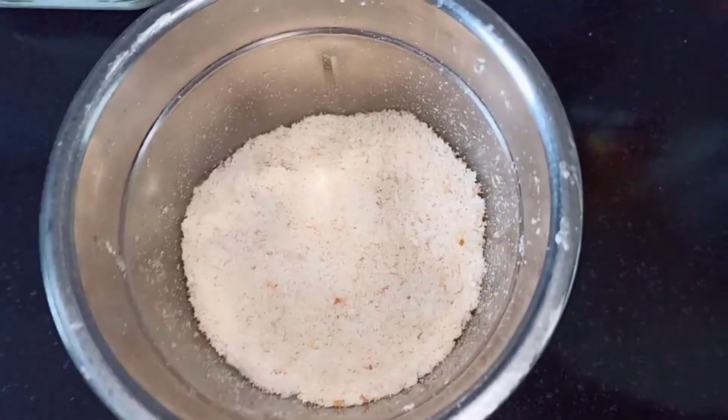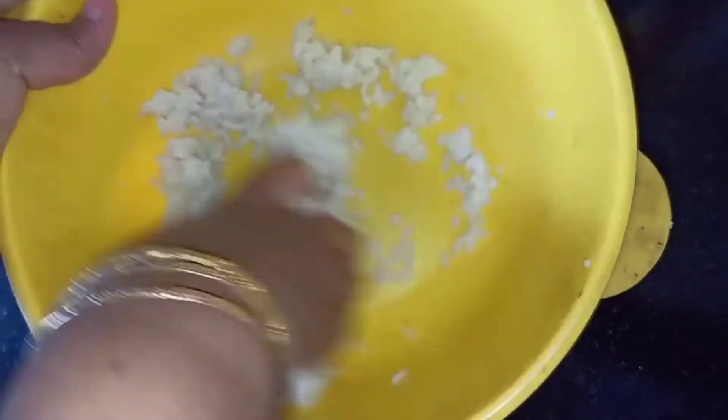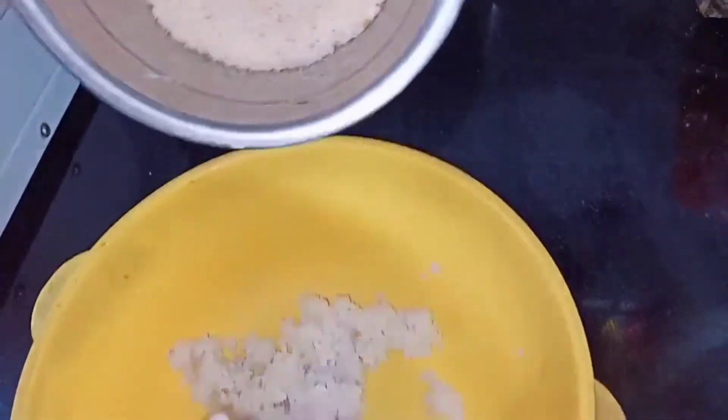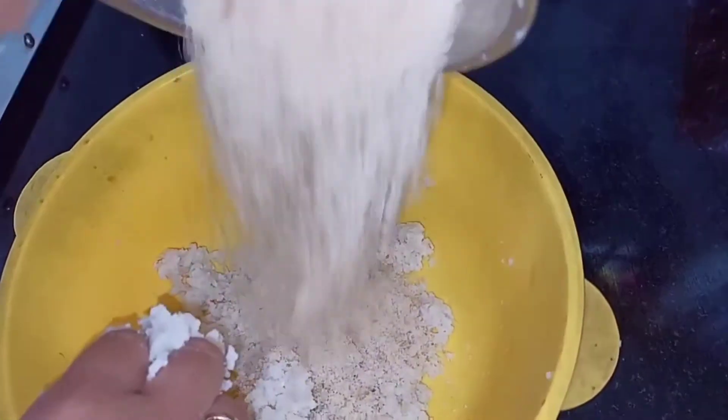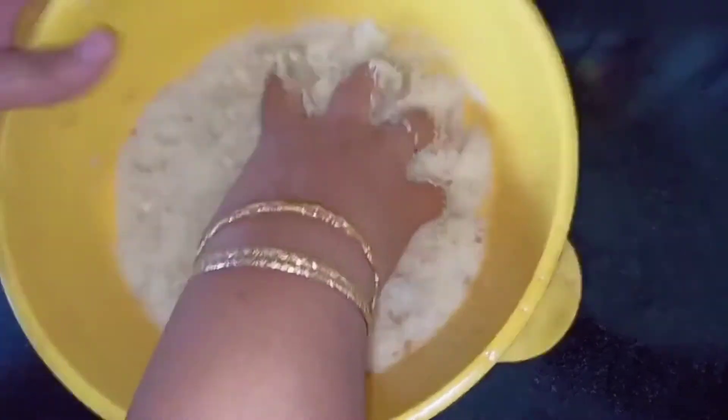Our poha has been sitting for 10 to 15 minutes. Now using your fingers, smash the poha. Next, add the fresh bread crumbs into this and mix it well.